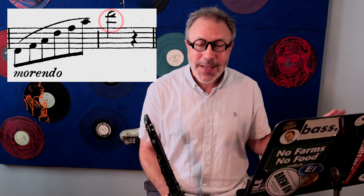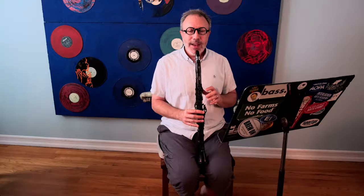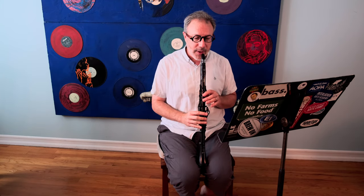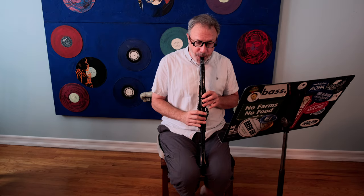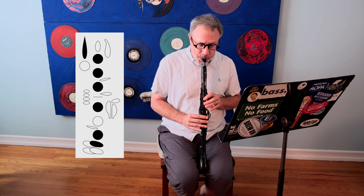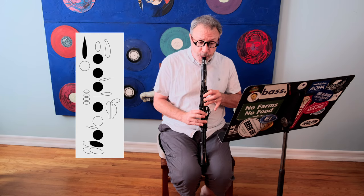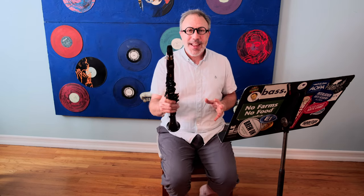One last bonus: a fingering for that last D. This is very useful for many other pieces as well — it's called the backless D. It allows you to go over the break into the altissimo for the final arpeggio as smooth as silk. Here's what it sounds like with the normal D fingering — do you hear how it kind of pops out? Now check out this fingering — I'll put it on screen so you can see it as I play. Amazing, isn't it? Super cool — you get that one for free.